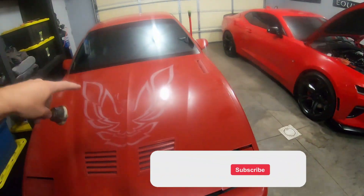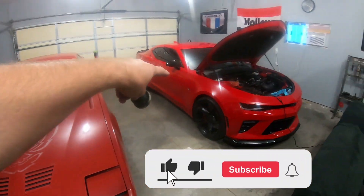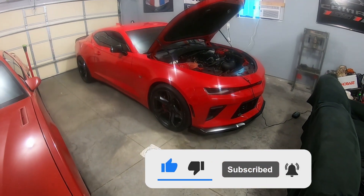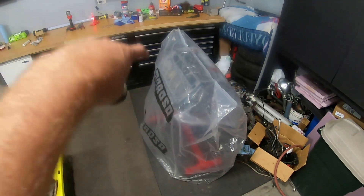That's it for today. Make sure if you haven't done so yet to subscribe to the channel for more F-Body content as well as Camaro content. Check out my playlist and subscribe so you don't miss anything — I've got the 6.0 LS build going on as well. I would definitely appreciate the subscribe and hit that like button. We'll catch you in the next one. Peace.